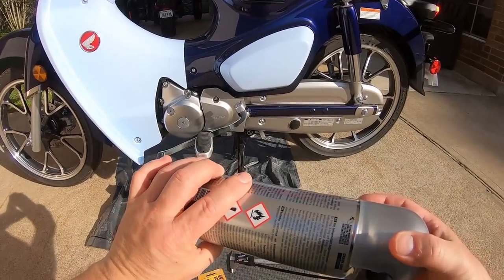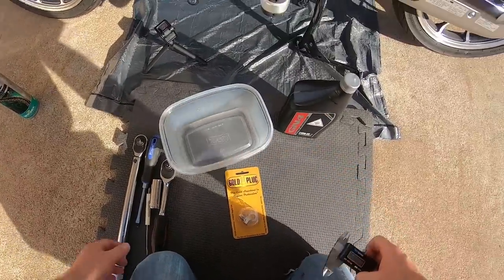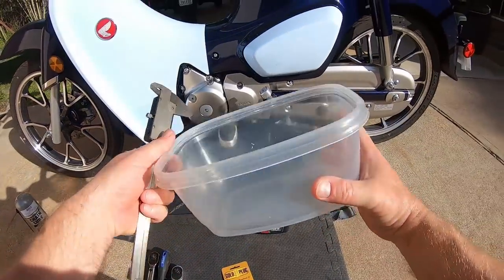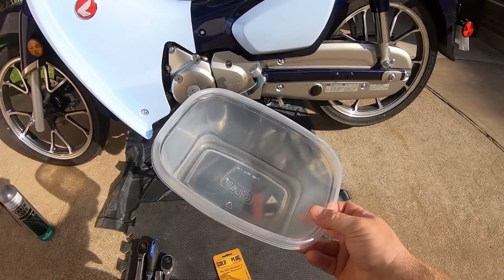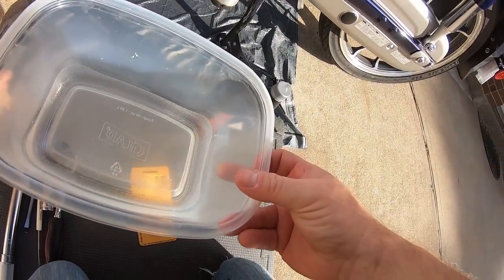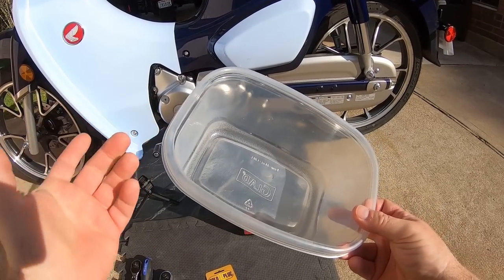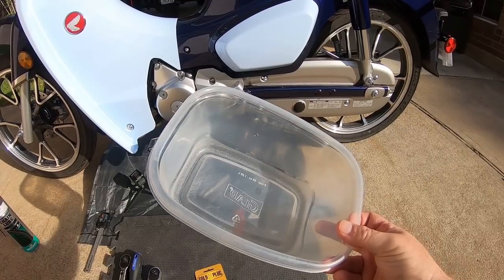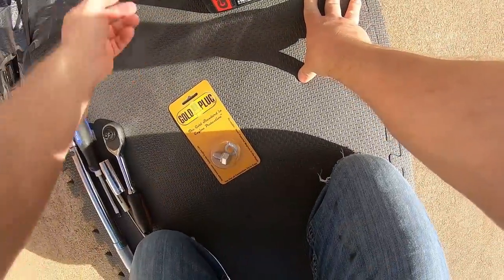I'm going to try to record the drain. I usually use a clear container for the first couple of oil changes so I can see the color of the oil — if you put it into a black drain pan you can't really see anything. I look for metal debris, anything sparkly or shiny, just to give me an idea of the engine health before things get out of hand.